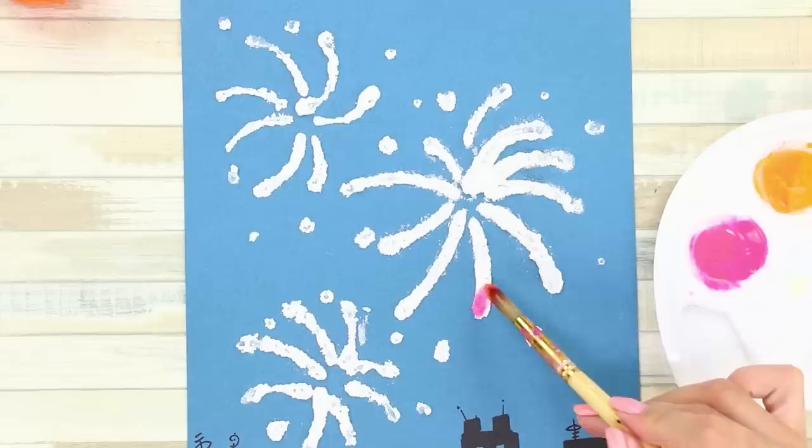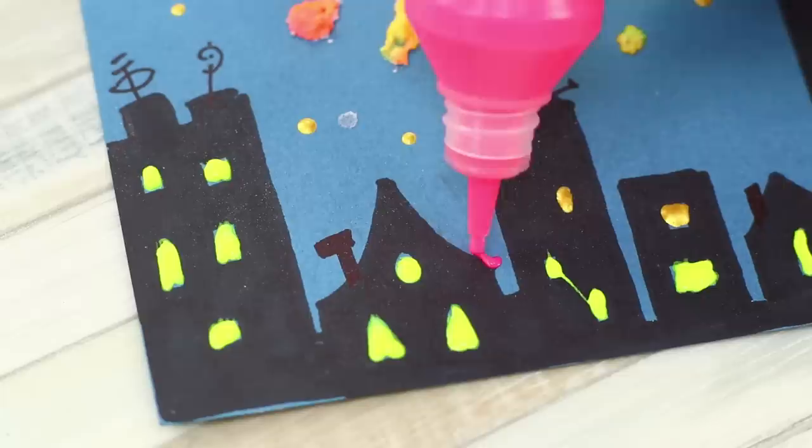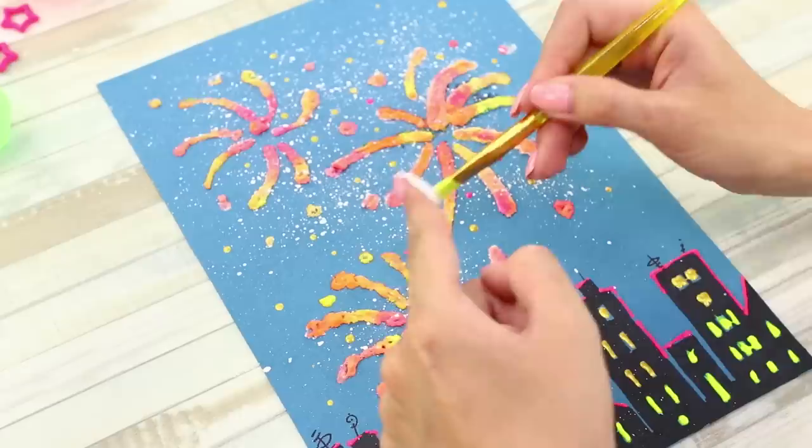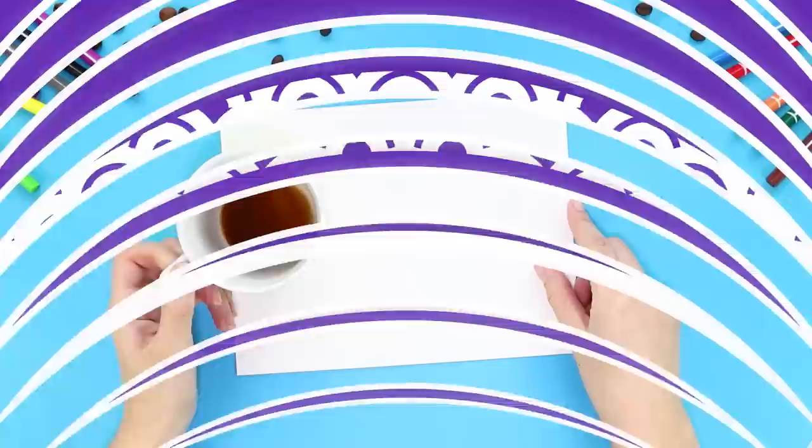Dilute some paint with water and color in the fireworks — the brighter the fireworks are, the better! Draw details with paint and add lights in the windows. Spray small drops on the sheet with a brush. You get quite a festive composition! Those are the sounds of fireworks over the city!